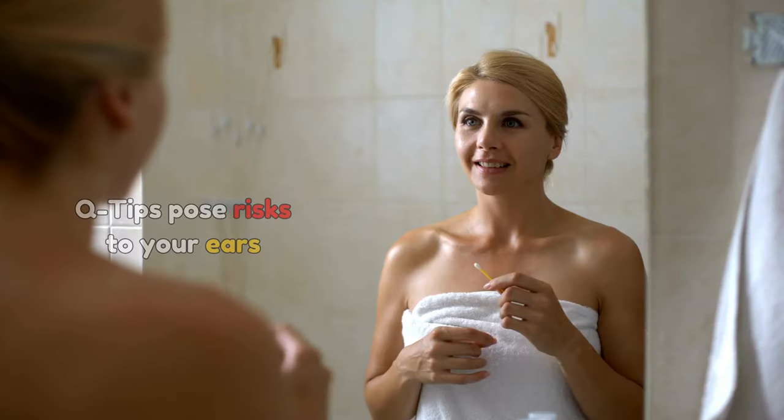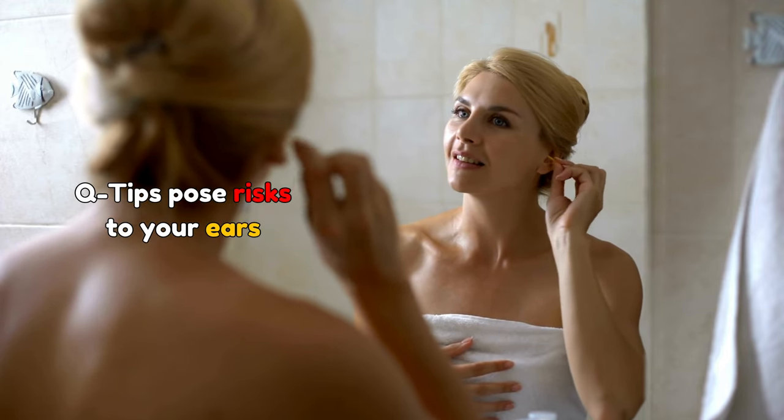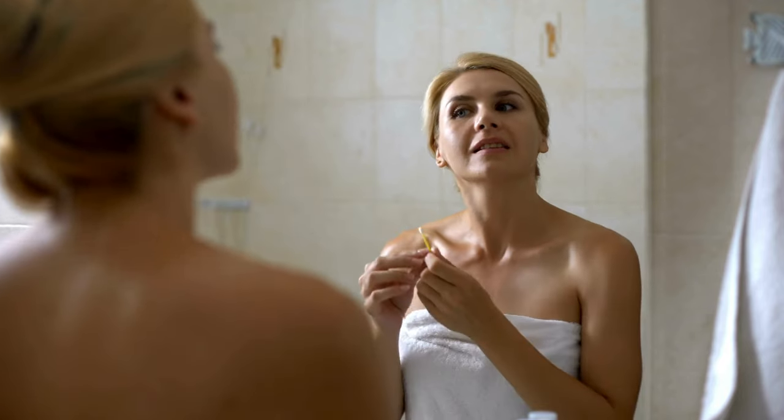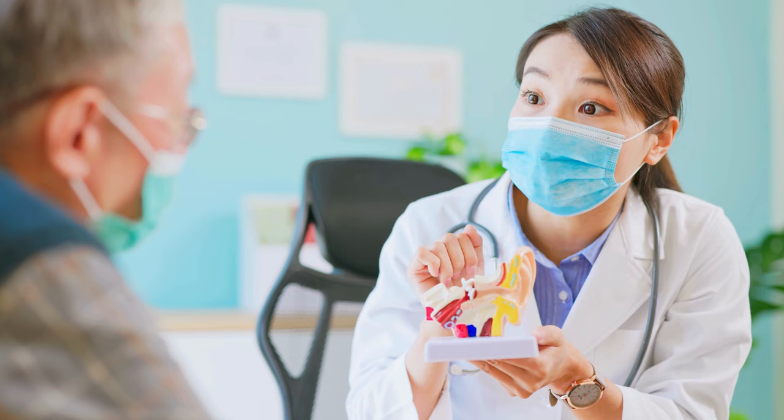Avoid inserting anything inside your ear if it feels clogged or if there's wax stuck inside. In such cases, it's best to seek the help of a medical professional. In conclusion, it's time to rethink ear cleaning. Q-tips, while seemingly convenient, pose unnecessary risks to your ear health. Always seek professional medical advice if you're concerned about earwax or ear health.